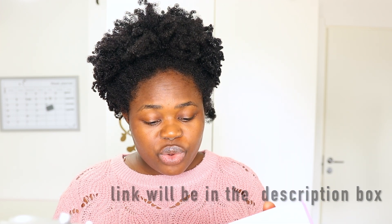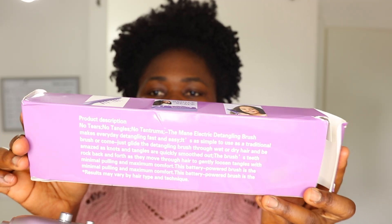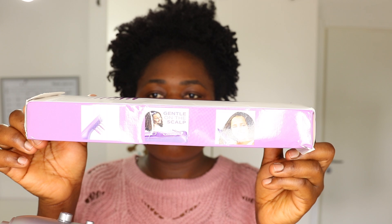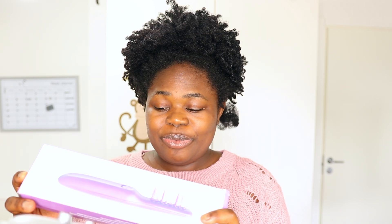There is also a kid shown on the packaging, but I think that child's hair is some kind of curly but not really kinky. I have kinky hair — type 4b, type 4c — so I'm going to be seeing what this detangling brush is going to do to my hair today. I'm super excited because I've never seen an electric detangling brush before. Let's get into the packaging.